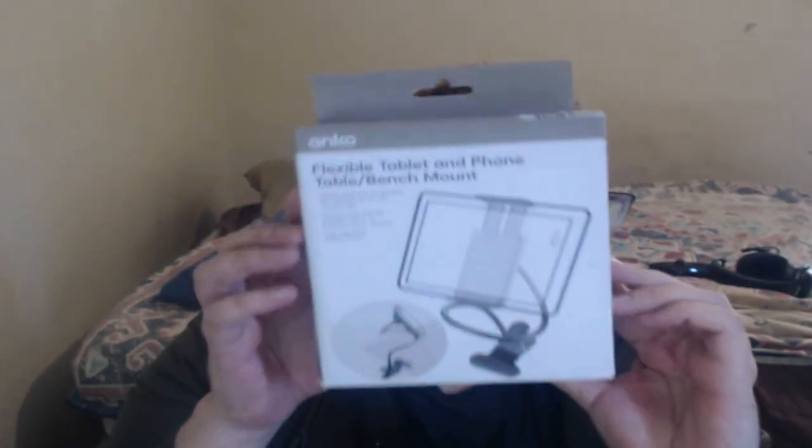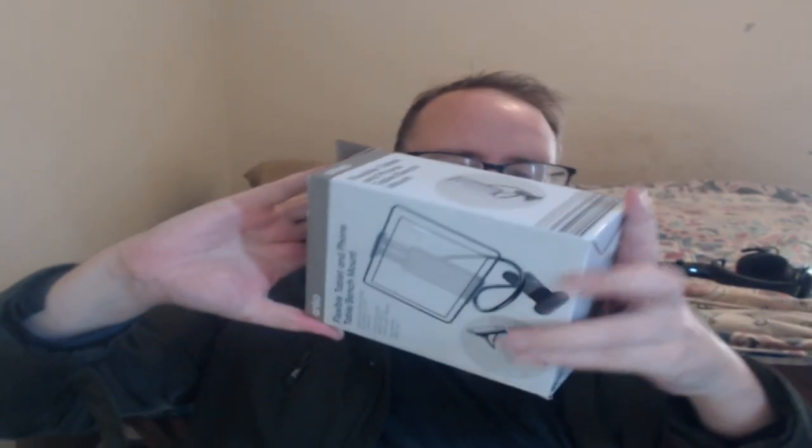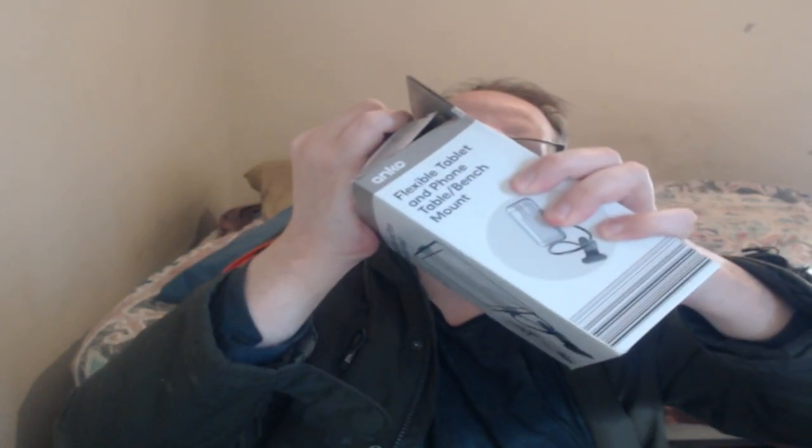Hey guys, welcome back. Today I'm gonna do something quick and easy, just a small unboxing, not too serious. You might be able to see it depending on where you're watching. It's just this little thing — basically a cheap holder for your tablet or phone. I do have my phone here so I can test it. Let's get started.